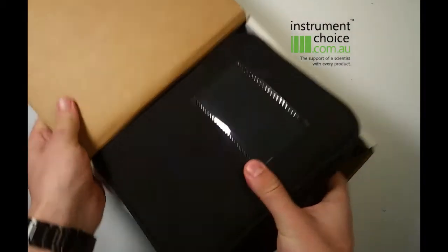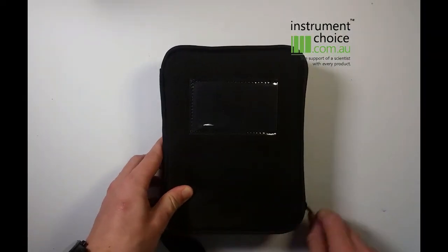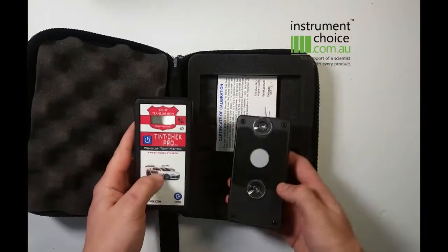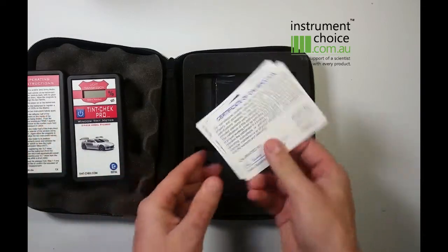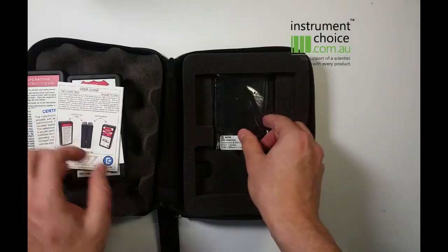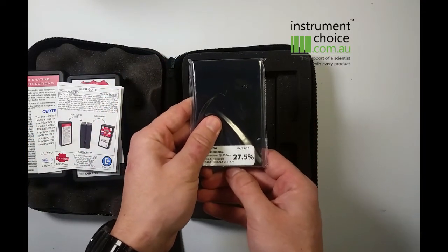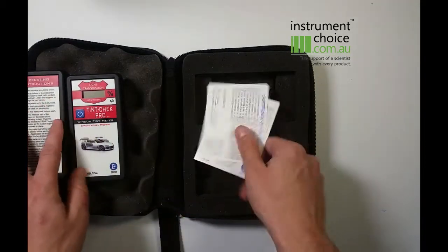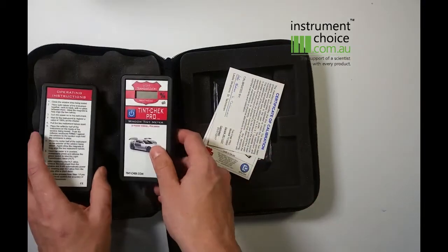The meter comes supplied in a carrying case. Inside the carrying case we have the meter itself broken down into two sections: the instrument side and the reflector side. It also comes with a certificate of calibration, a user guide, and a calibration plate set at a known value to allow you to check your unit over time. This is a two-piece instrument that allows you to also do front and rear windshields.